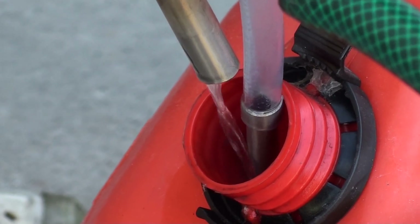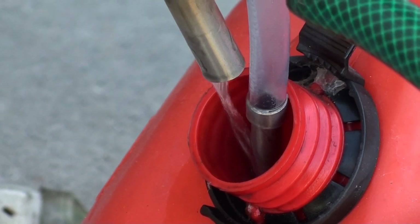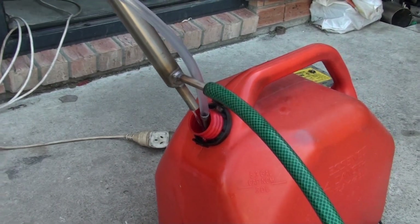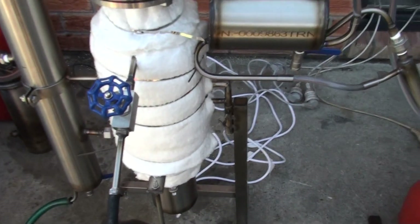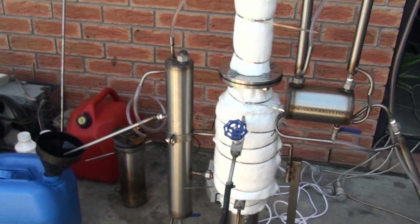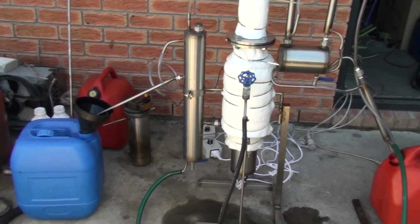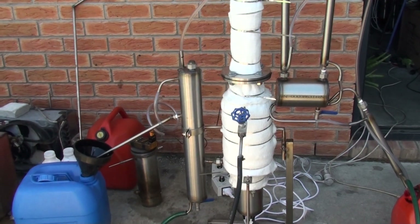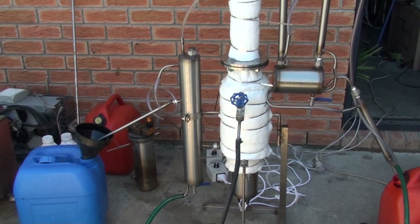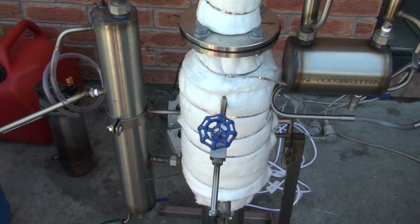Hello everyone! Here you can see some production of petrol. What we've got here is a fuel separation machine — a wrong fuel separation machine — designed specially to separate accidentally mixed diesel and petrol. This unit is about 4 kilowatts.